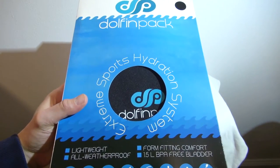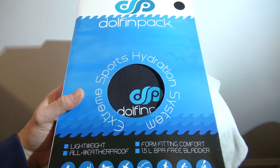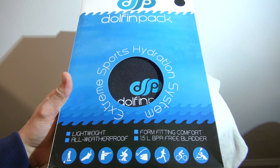Here's the Dolphin Pack Extreme Sports Hydration System. I went with this backpack because it's got grommets on the back of it, supposedly to let water flow out of it.